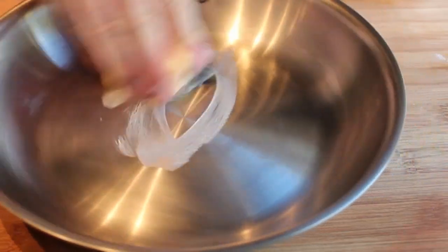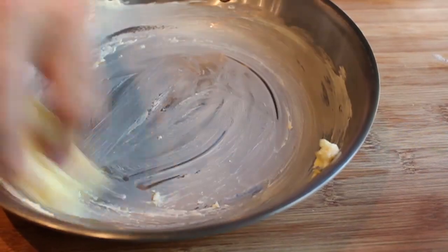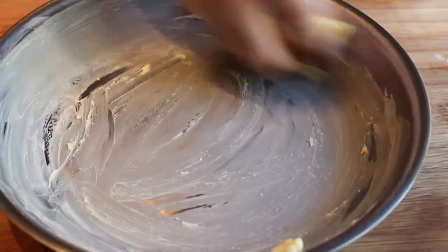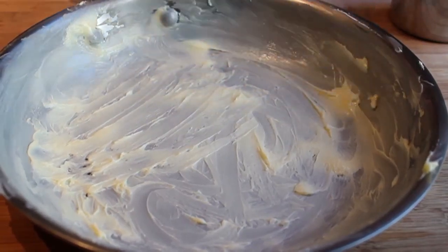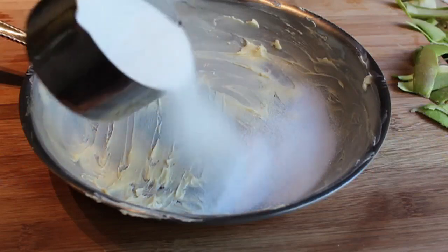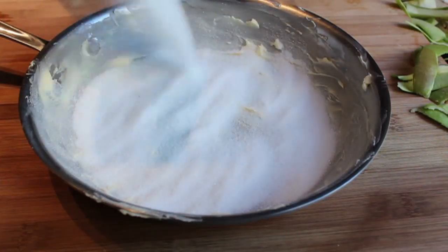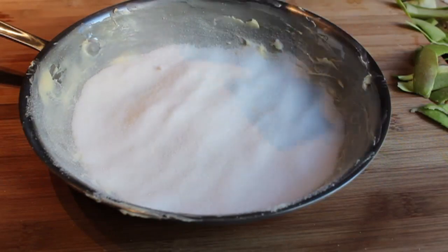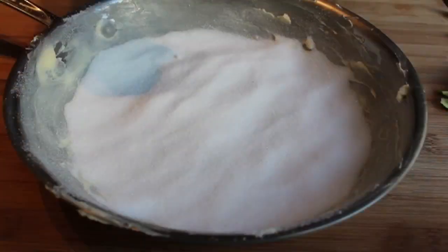Once the apples are prepped, we're gonna take a 10-inch skillet — this has to be something with a metal handle that can go into the oven. We're gonna take some softened butter, a lot of it, like three tablespoons, and rub it all over the bottom and sides of the pan — an embarrassingly thick layer of butter. Then we're gonna pour in three quarters of a cup of sugar onto the bottom of the pan, maybe a little sprinkle on the sides. Enjoy the journey when you're cooking.